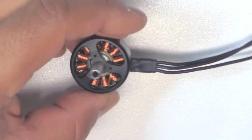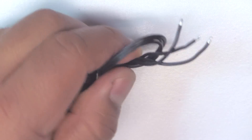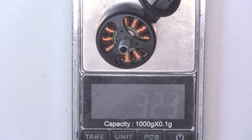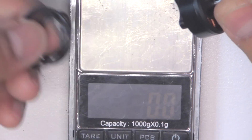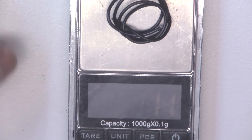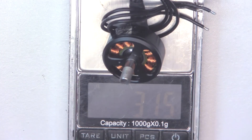Let's get a weight on this. The 20-gauge wire is not that heavy. That weighs in at 32.3 grams with the 20-gauge wire. If we cut the wires to the standard 50 millimeters to get the equivalent weight, we shed about 1.1 grams - so with 50 millimeters of wire, this motor would weigh in at 31.1 grams.